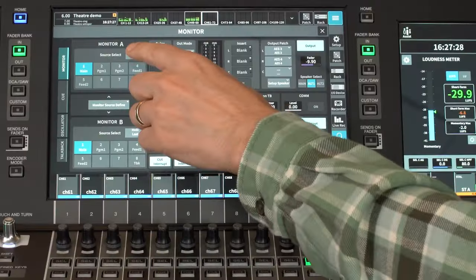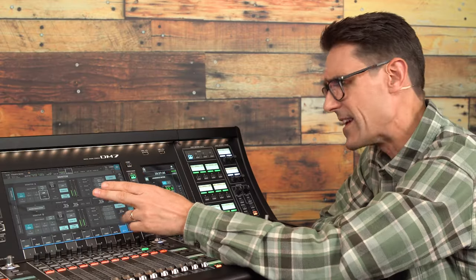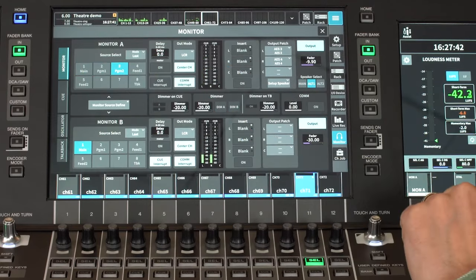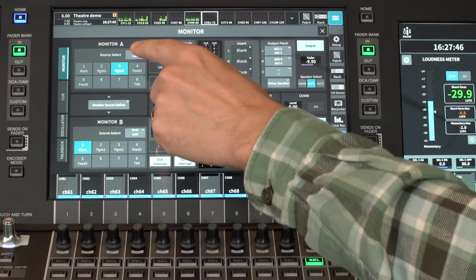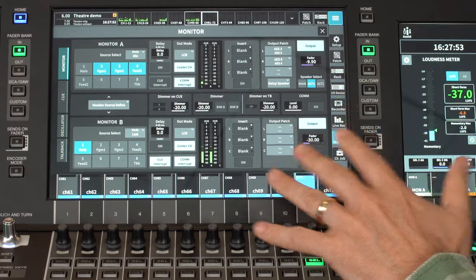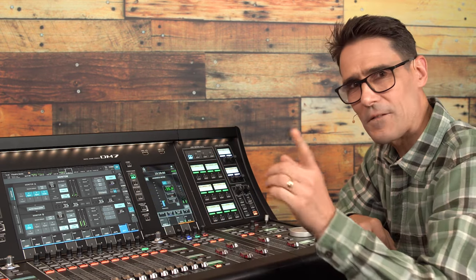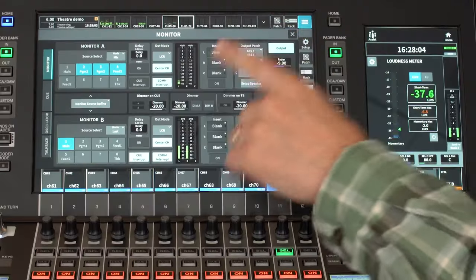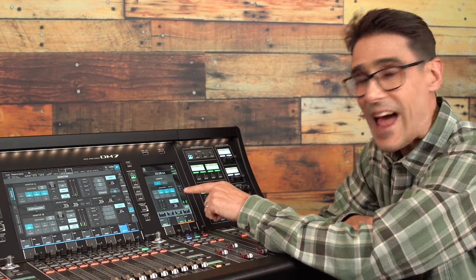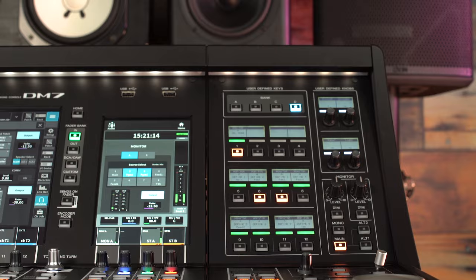Finally, we have Mix mode for the source select, which allows various sources to be mixed rather than hearing just one at a time, which is the default last mode. Set monitor A or monitor B to Mix mode to allow sources to be combined. This is useful for monitoring several programs or contributor feeds at the same time without affecting what the audience hears. The source select buttons are also available on the utility screen, and they can be assigned to user-defined keys on the DM7 control panel or elsewhere.